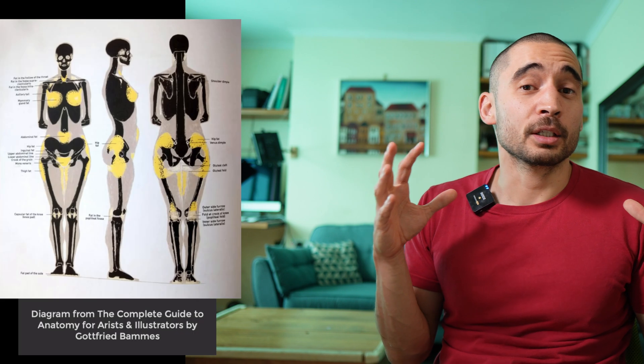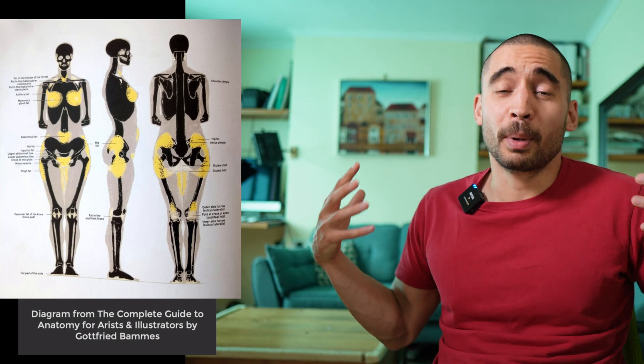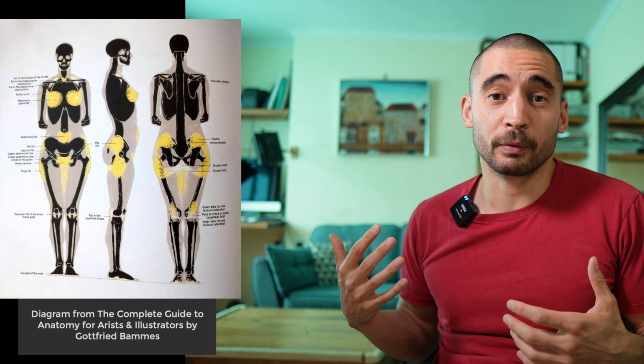Don't ignore fat. A lot of resources really focus on muscle and bone and maybe have one page about fat, or don't talk about fat at all. But fat is a huge part of what we're seeing — it smooths the surface, but does so to a different extent in different parts of the figure. There's more fat on the upper arm than the forearm, more on the forearm than the hand. It also creates its own forms on the surface. It's very useful to draw people with different body types.